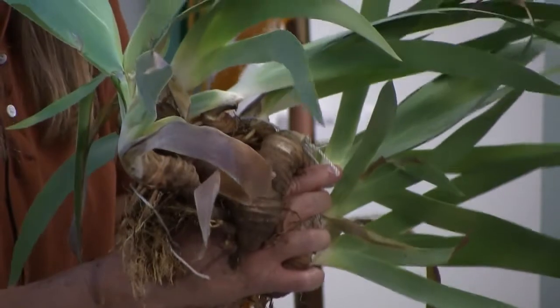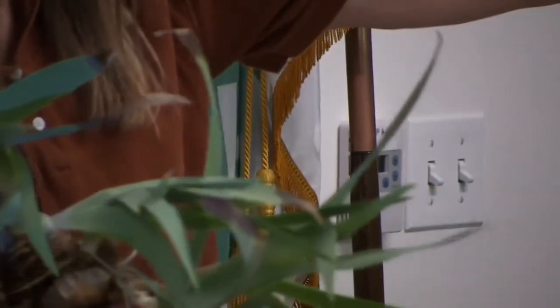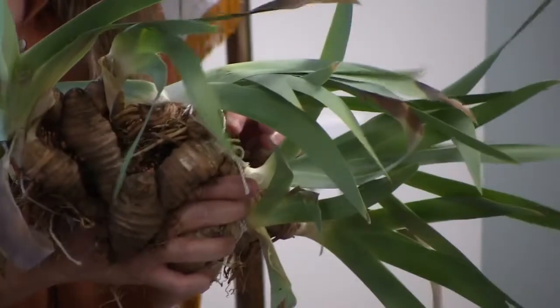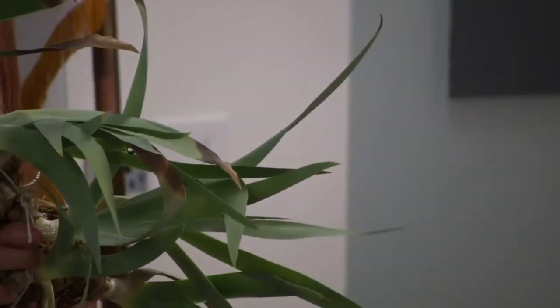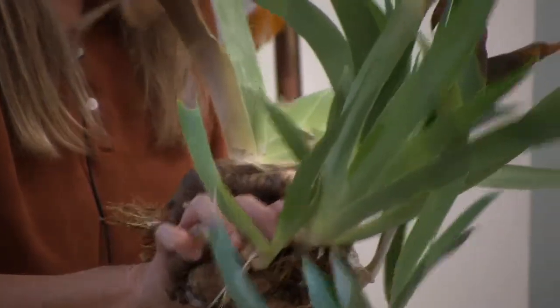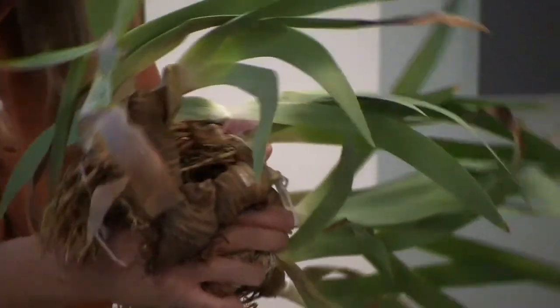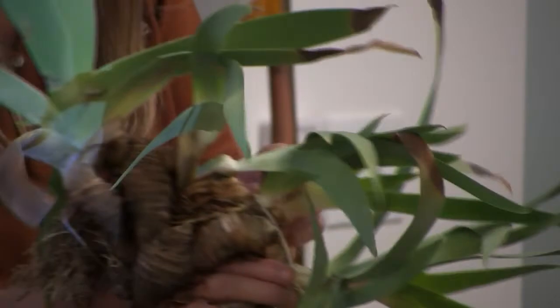If you imagine this after a year, where one rhizome has made six, a year later those six — if they're really happy — have made another six. What you'll end up with is a massive clump where the iris have grown side by side, clumped on top of one another, really crowded in, and they will not bloom. They'll stay green but just sit there until they get enough growth on the new rhizome to support a bloom stalk, then maybe divide and continue the process.